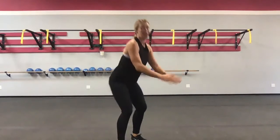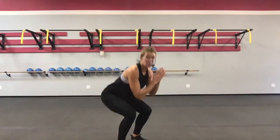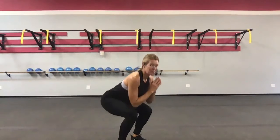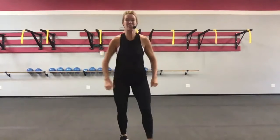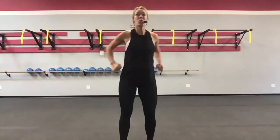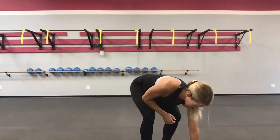We're going to get to our first round. Tuck jumps, 30 seconds. Rest, 30 seconds. Crossing running woman, 30 seconds. Rest, 30 seconds. Are you ready? All right, tuck jumps — you're bringing your knees up to your chest. Or power high knees if you're not jumping. Here we go, 30 seconds. Go! Round one, tuck jumps.